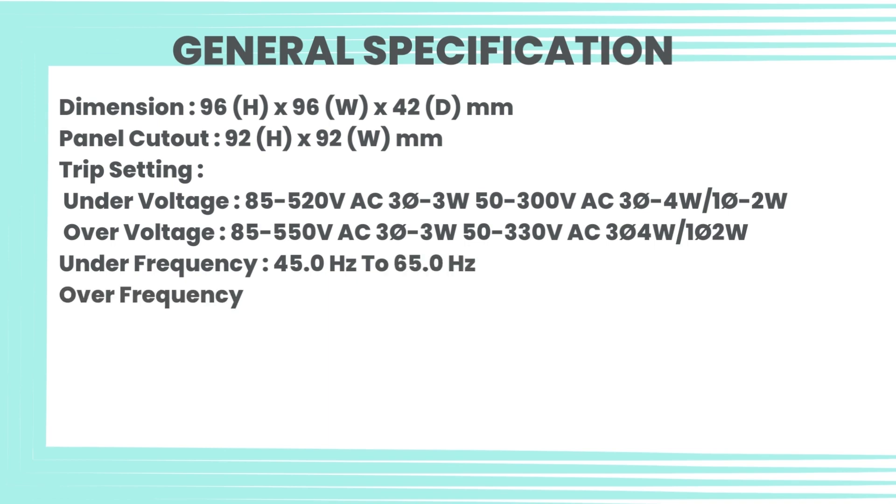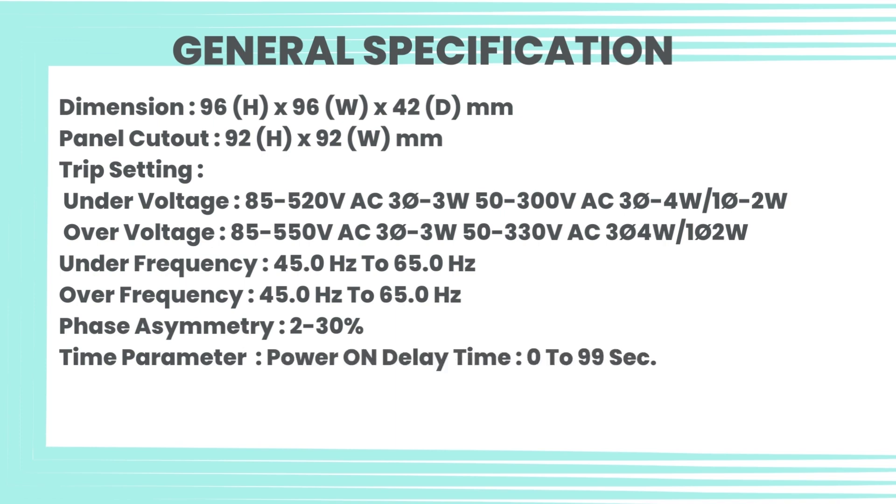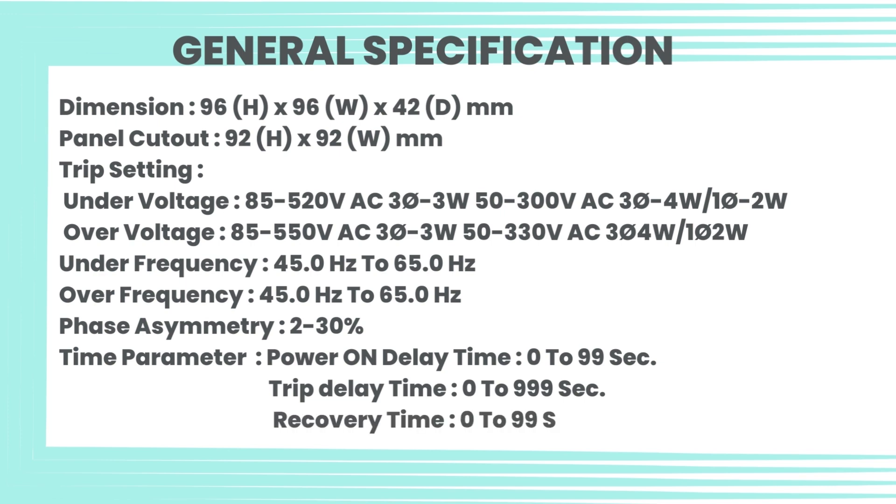Trip settings — Under voltage: 85–520V AC (303W), 50–300V AC (304W / 102W). Over voltage: 85–550V AC (303W), 50–330V AC (304W / 102W). Under frequency: 45.0 Hz to 65.0 Hz. Over frequency: 45.0 Hz to 65.0 Hz. Phase asymmetry: 2 to 30%. Time parameters: power-on delay 0–99 seconds, trip delay 0–999 seconds, recovery time 0–99 seconds.